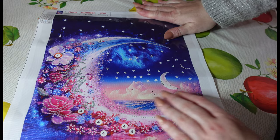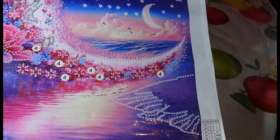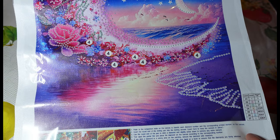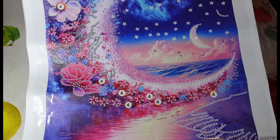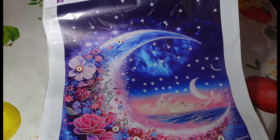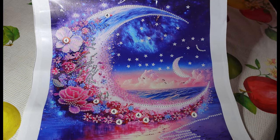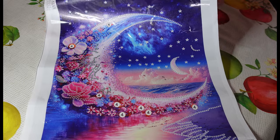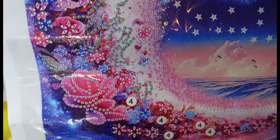We can see all the birds in the background flying over the sea. It's quite a romantic sort of image I think — lots of pinks, lots of flowers on the moon and stars, lots of stars in the background, which is lovely. Nice clear print as you can see, as always it's always clear.